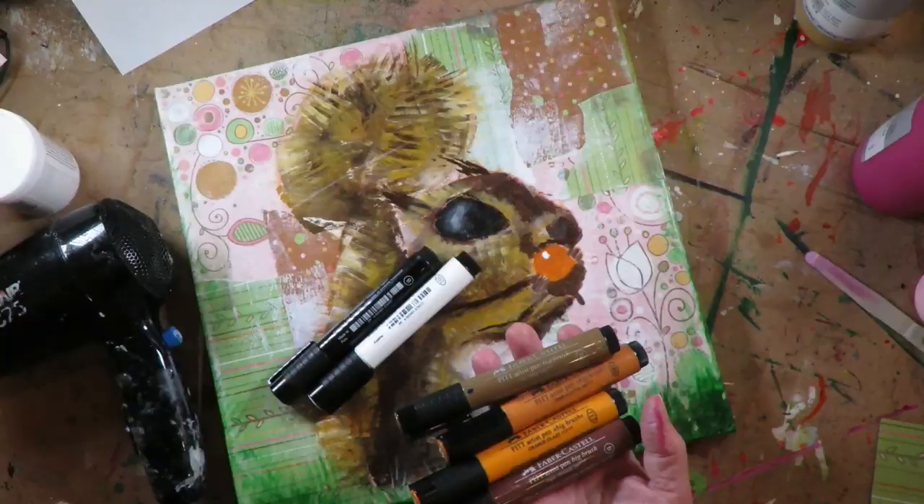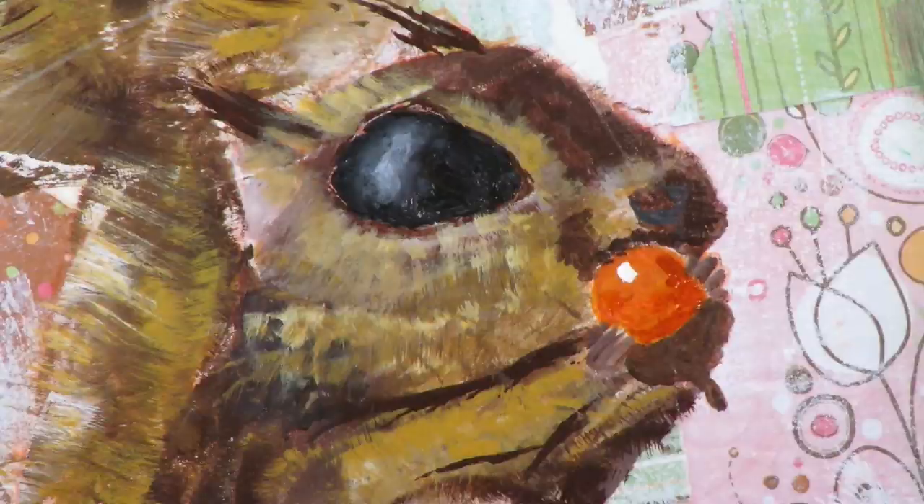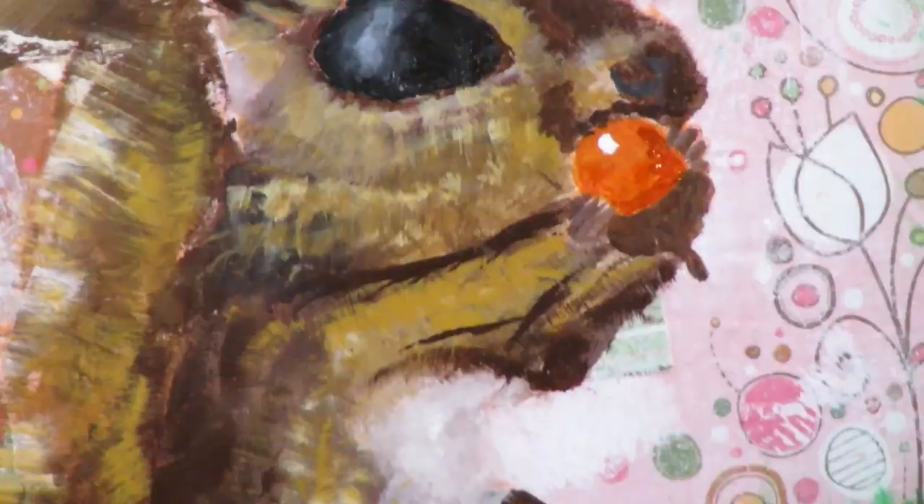Now I'm putting a pretty thick layer of matte Mod Podge over the whole project because I had so many layers and some of my paint was starting to peel up in places. I really just wanted to flatten all of it and make a nice clean coat. It doesn't take long to finish.